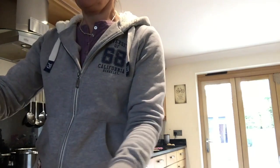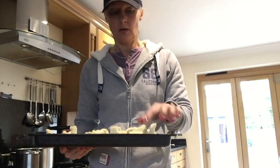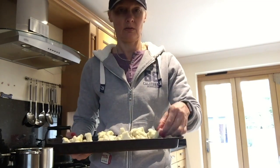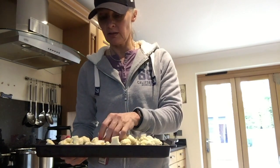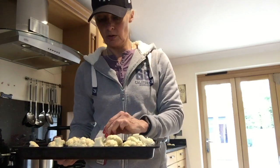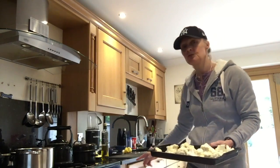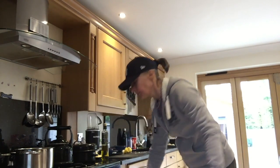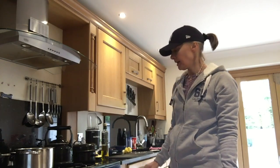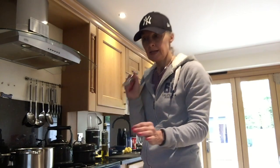I've just got a tray and I've popped it onto the tray. I just lay them down so that they're even and you leave spaces in between so that the hot air in the oven can circulate. Then I'll put them in the oven — it's now up to temperature — at 180 degrees. Pop it in the oven and leave it there for about 25 minutes, then get a nice sharp knife and give them a poke.